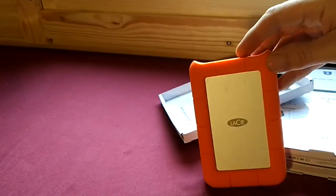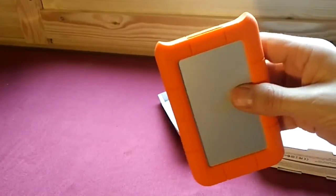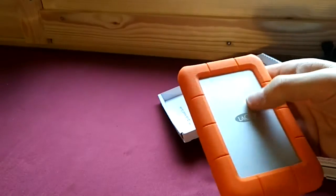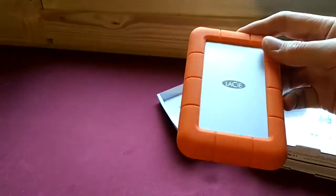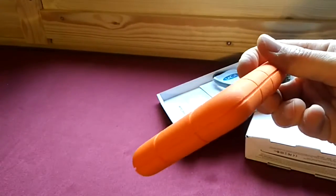I got this one from John Lewis in the UK. It feels lovely. I don't need it and it's great. Look at it. Give me a close up.